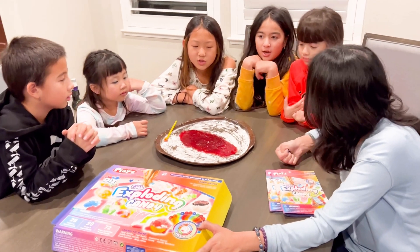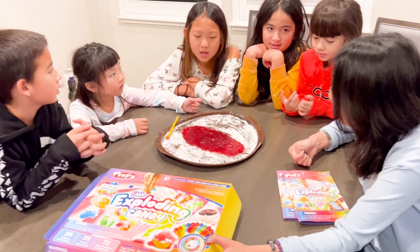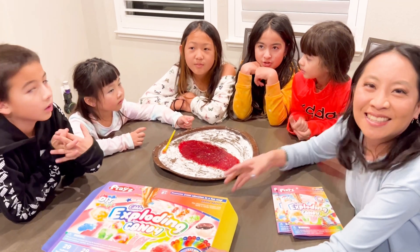What did you use to make this? Citric acid. Honey. Citric acid. Yep. Sugar.